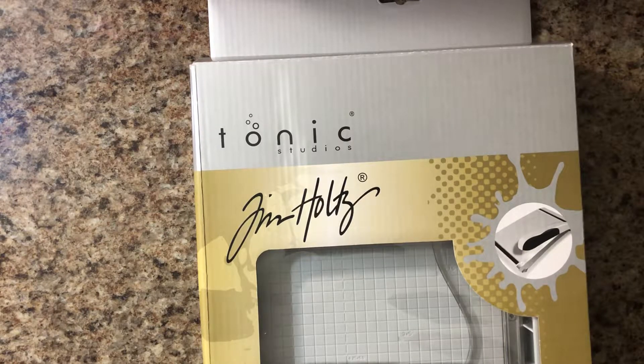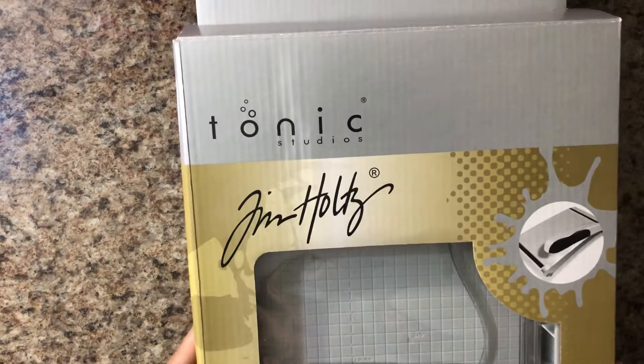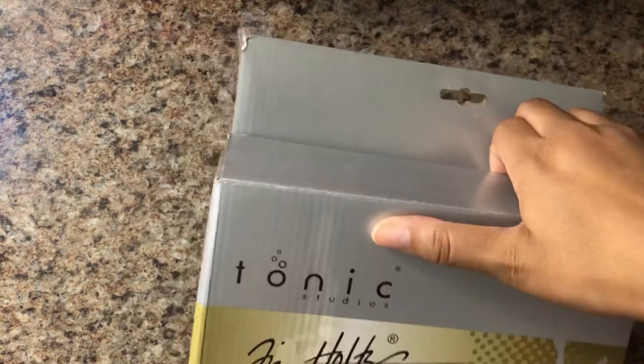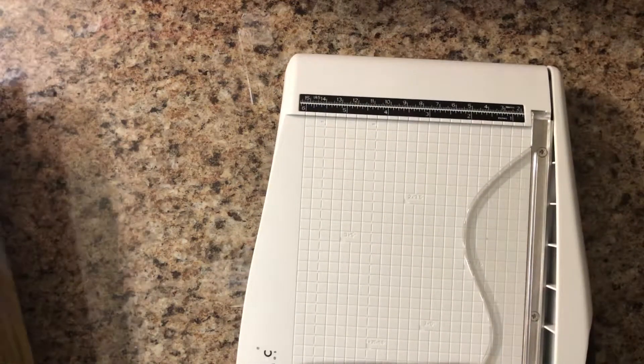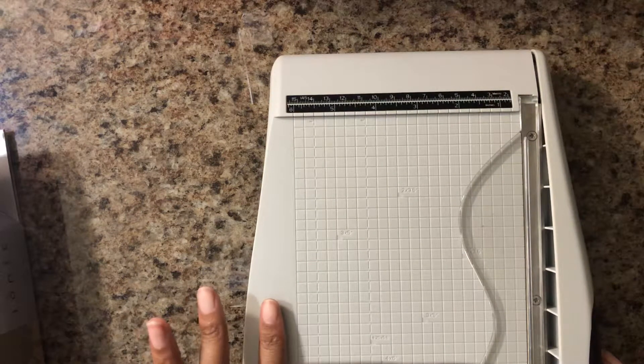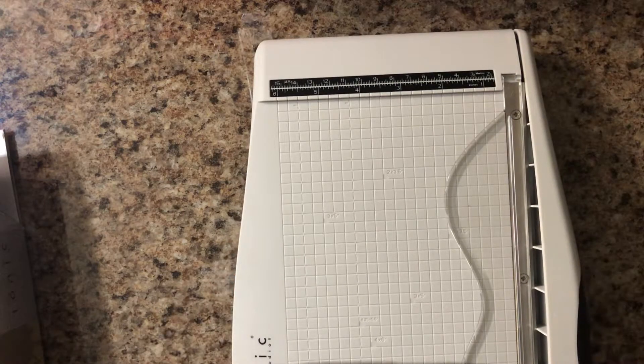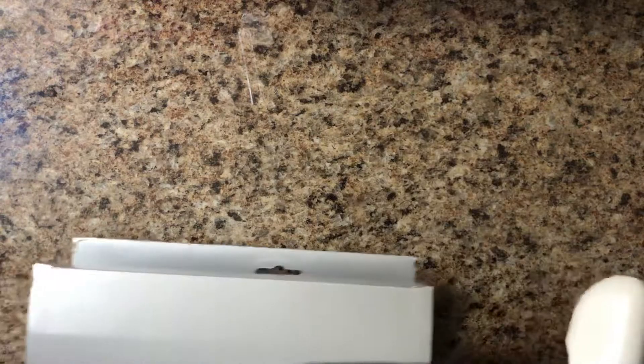I'm super excited to finally be able to play with my machine because I didn't actually have any foil. The next thing I got from scrapbook.com was this Tonic Studios by Tim Holtz — the eight by five inch trimmer. I heard a lot of great things about this little machine. What I love the most is that it already has the measurements marked for card makers. I have a mini one I picked up at Zulily, and now I got this one specifically for making cards.